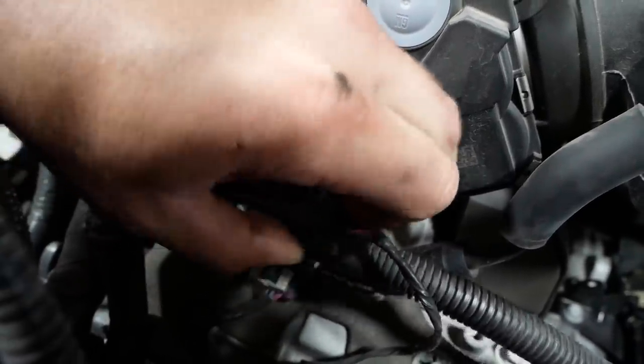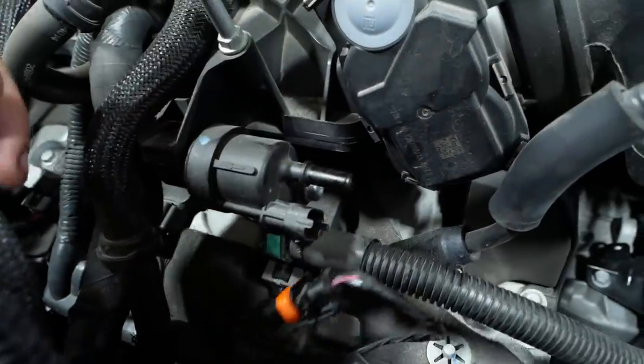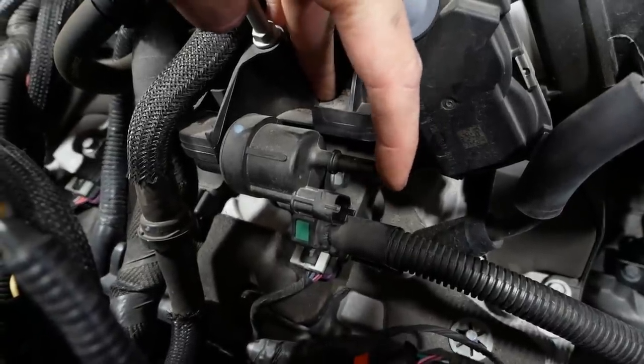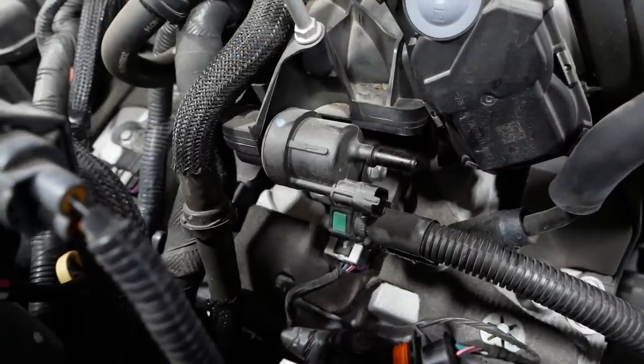Let's unplug the connector. So now there's no electricity making it actuate the solenoid. Let's try it again. That's it — we're done. Needs a purge valve.